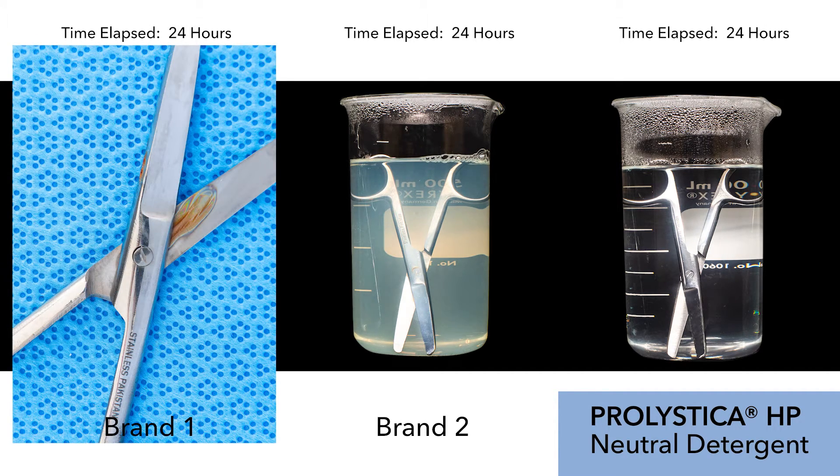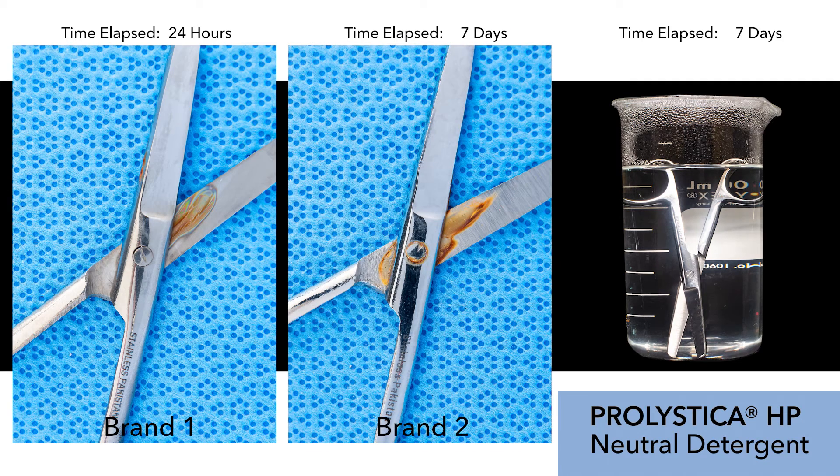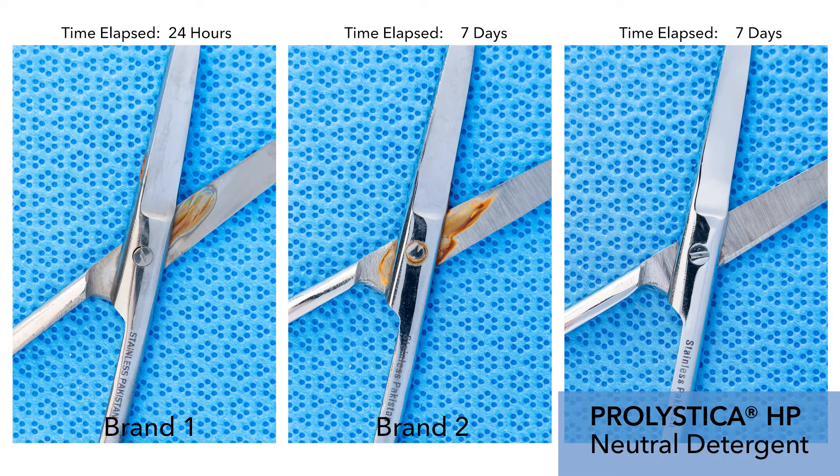Over a period of one day, you can already see the chemistry on the left has caused notable instrument damage. After one week, you can see the beaker in the middle has caused visible damage to the instrument. Notice how the beaker with Prolistica has caused no visible damage to the instrument after soaking for one week.